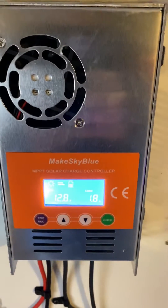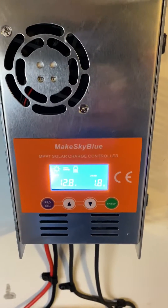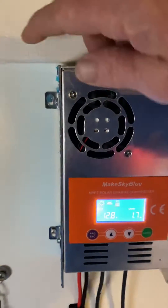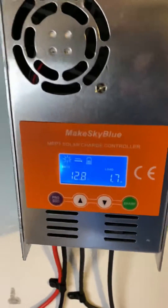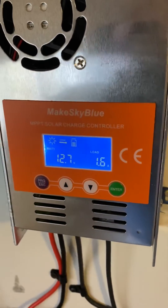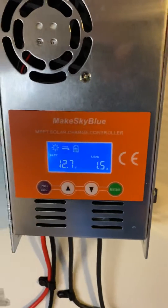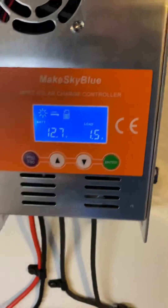I want to do a review on this Meg sky blue MPPT charge controller. It has great construction — it's aluminum, has a cooling fan, comes with mounting hardware, and supports 12, 24, 36, and 48 volt systems. Once you hook the batteries up, it automatically detects what voltage you're at — self-recognition.